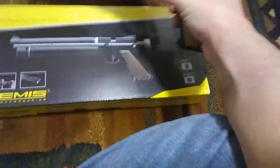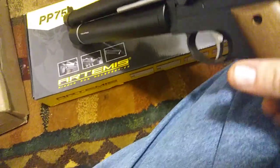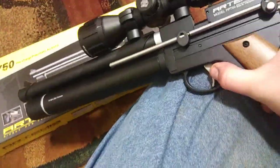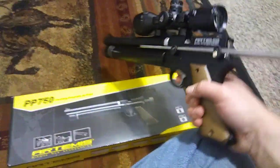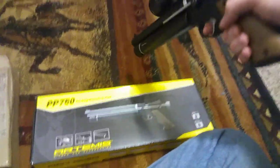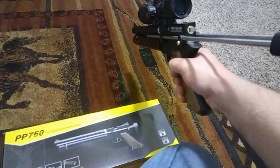The safety — I don't know if all the Artemis guns are like this or just this one, but the safety is on the trigger and it's on the left side. Right now it's on safe. You have to push it out to fire. I'll go ahead and shoot it once just so you can see the noise level — it's not loaded right now. That's how loud it is.